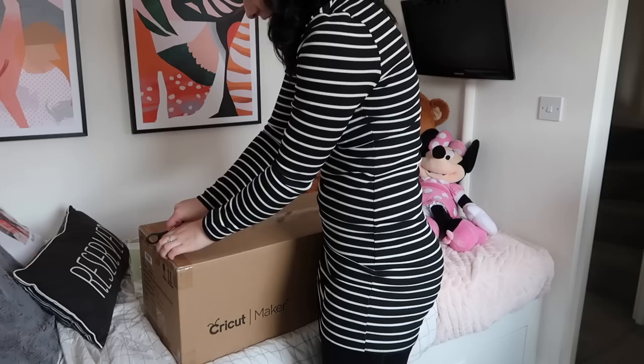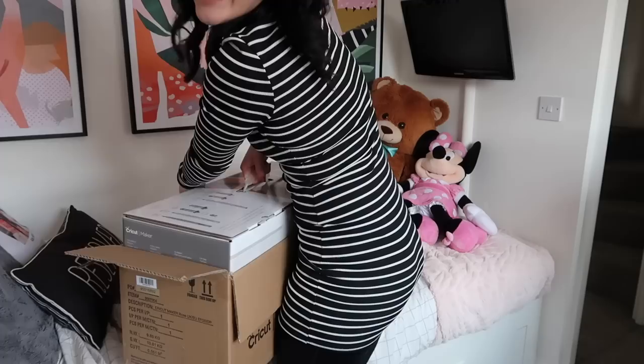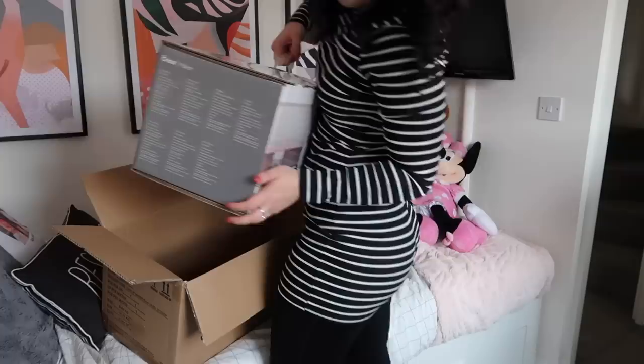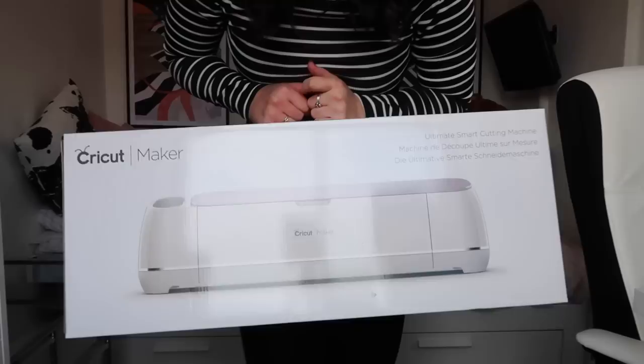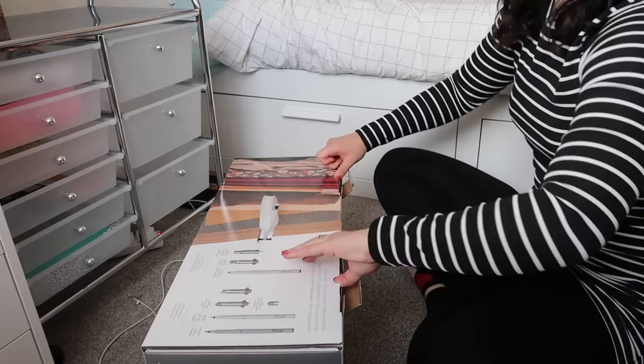I brought some scissors up — I went for the pink one so I'm very excited to see what it looks like. Oh, look at it! Everyone welcome my new child to the family. This is so exciting! It's very heavy though. First things first — does it fit on the shelf? This is honestly a dream come true. You have no idea how long I've been looking at these things.